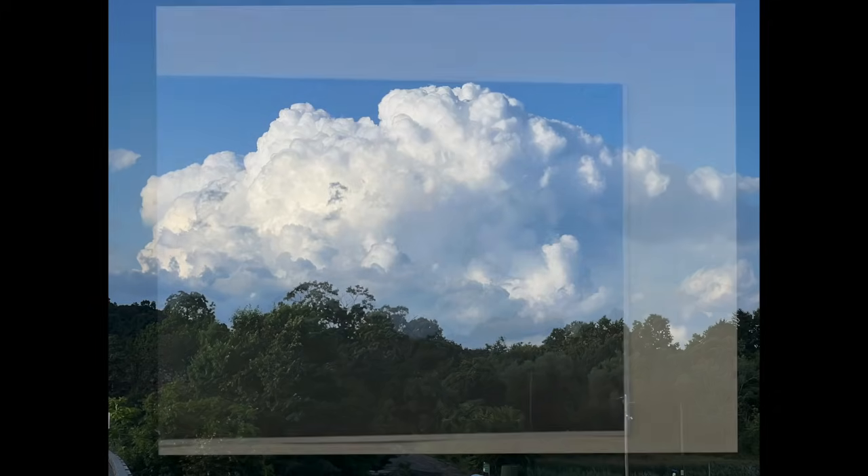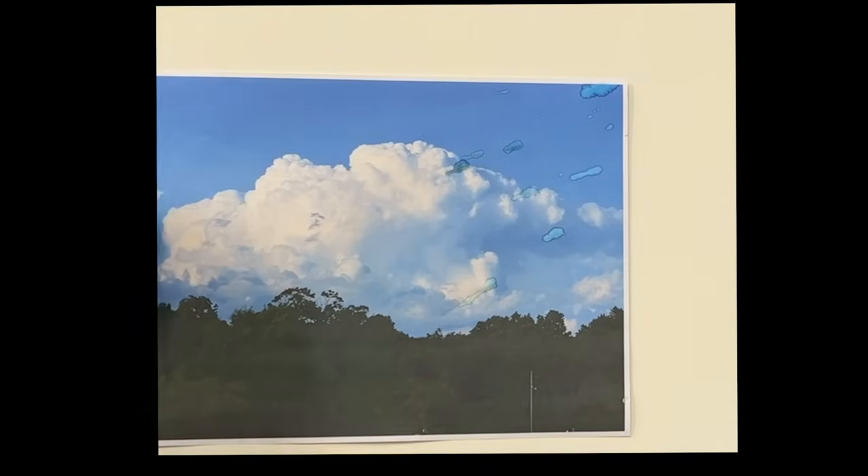Good morning, everyone. Today we're going to do this. I've had so many requests to do these clouds again, so we're going to have more fun with clouds today.